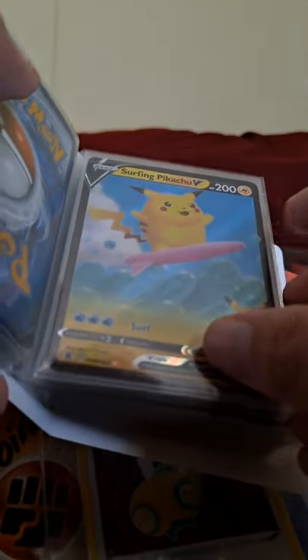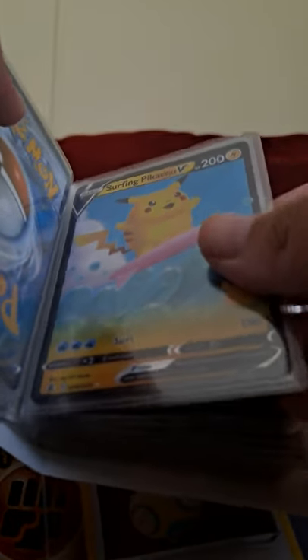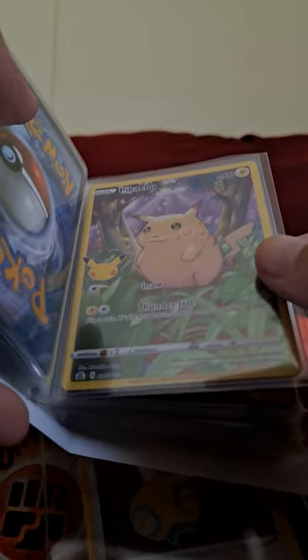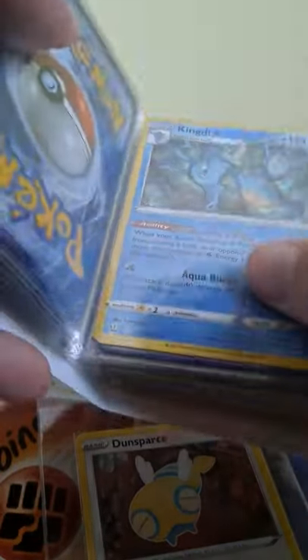Baby surfing Pikachu — he's not as chunky as his brethren, but he's got his little board. These guys are stoked. Forest chunk Pikachu, because he's in the forest and he's chunky — he gets a bunch of food.